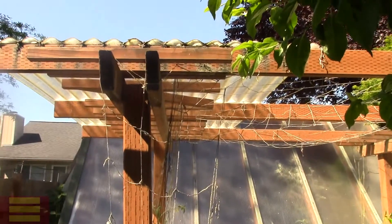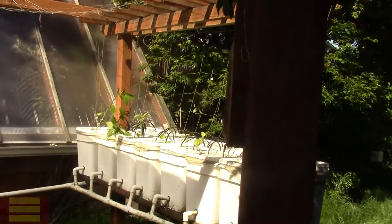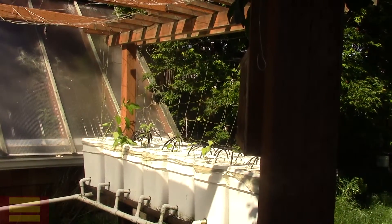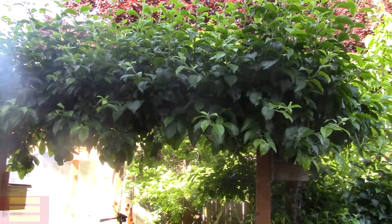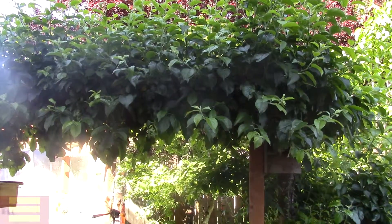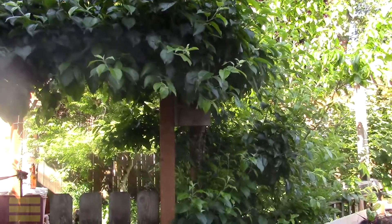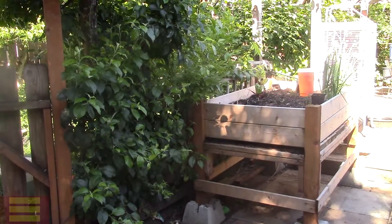I have a roof over my tomatoes so the leaves don't get wet. I'm going to plant the squash over there for fun. This is my apple tree that I trained over a trellis, which has been pretty fun — it's trained down along the bottom, and there's some tea on top of my table with the birds.